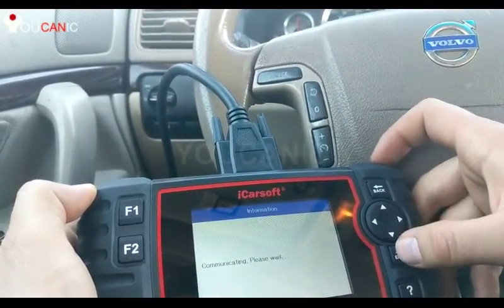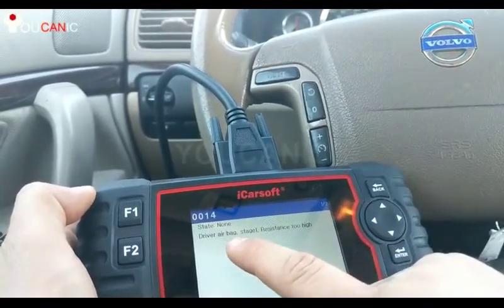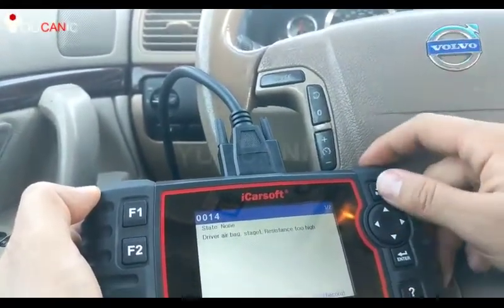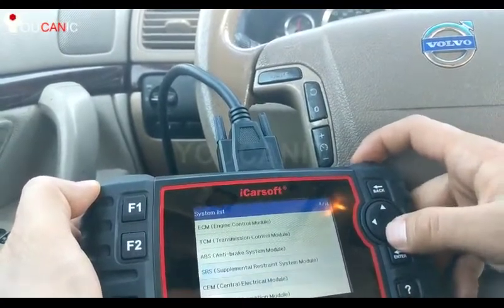SRS, or the airbag module — if your airbag light is on, you can come down here and read codes. Driver airbag stage one, resistance too high. That's usually a bad clock spring. You can erase the code, but you'll have to fix the problem first.